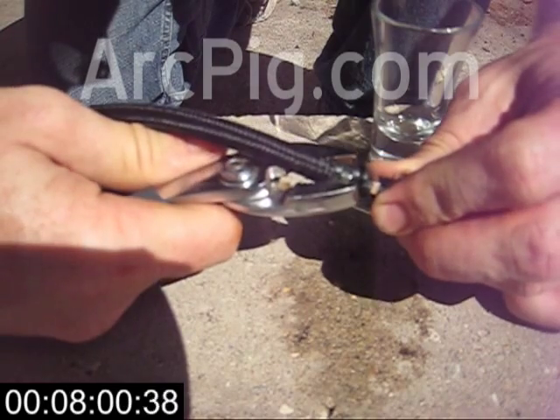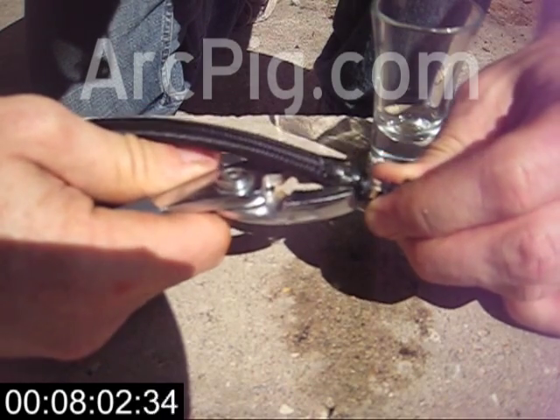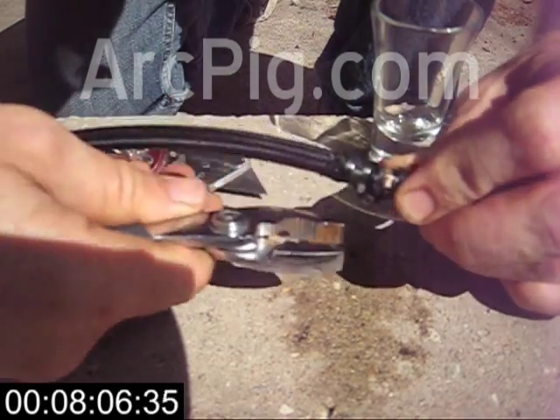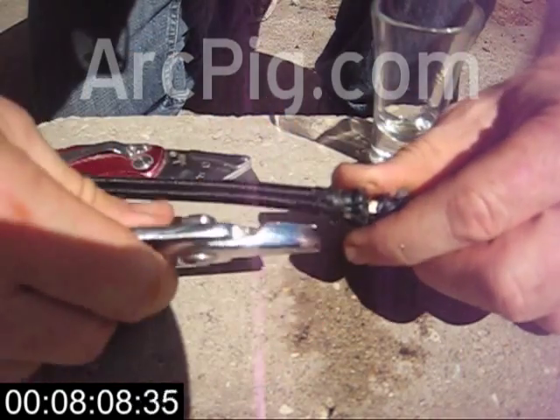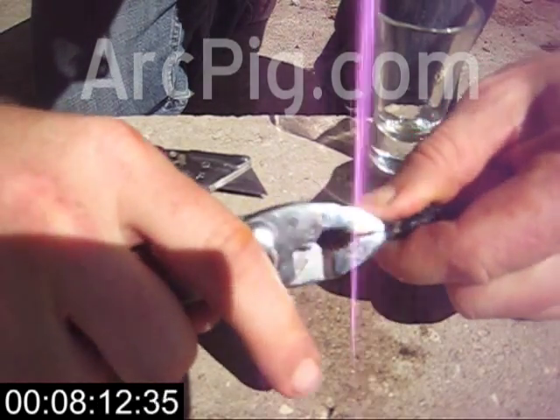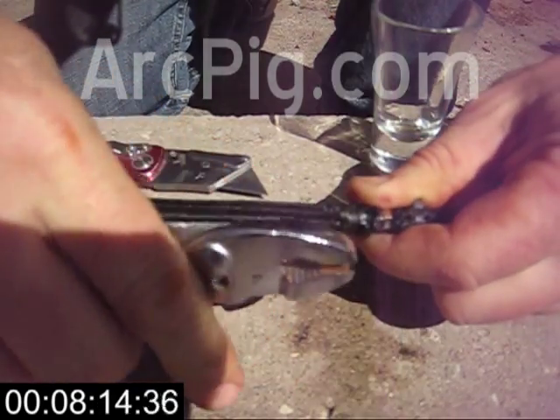You can use any kind of hose clamp. In the kit that we sell at ArcPig.com we include these nice little low-profile clamps that will give you an excellent cosmetic final result. But the big ugly worm drive clamps will work as well.